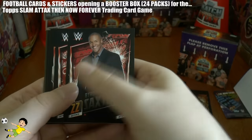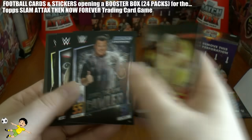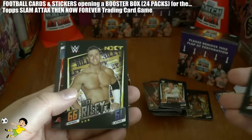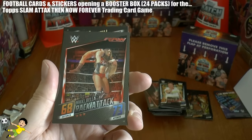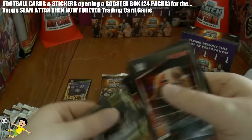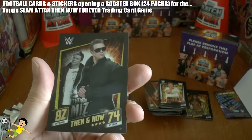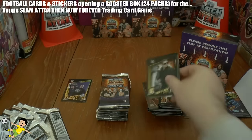So let's carry on with the box break. Byron Saxton, Nikki Bella, Sin Cara, Jerry the King Lawler, Papa Shango - a little bit of a weirdo guy - Alex Riley, Nikki Bella Rack Attack, nice little name. And then we have the Then and Now cards - The Miz, really cool.